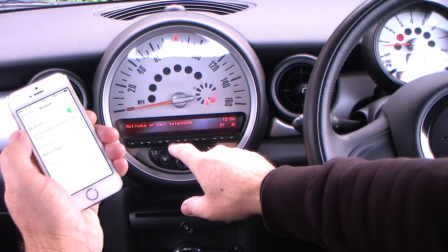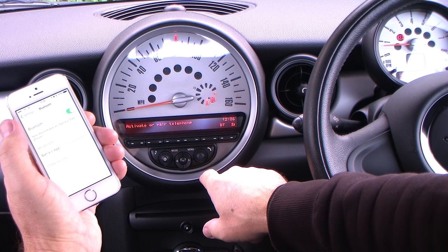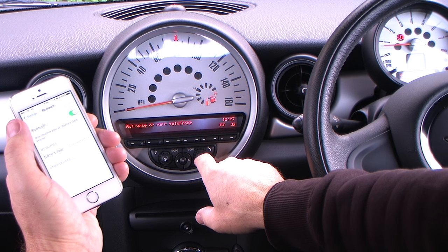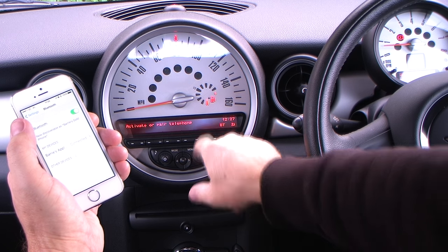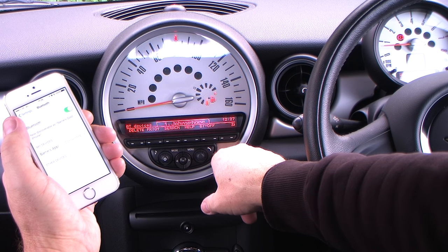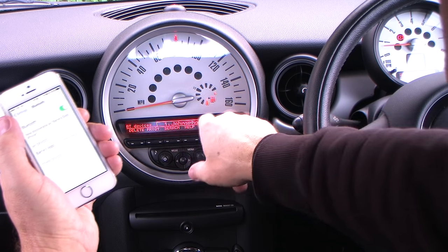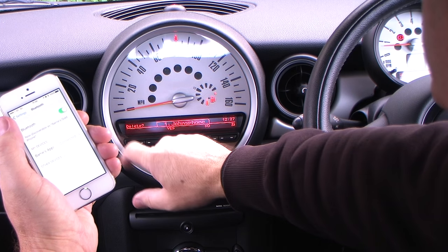It gives you the option of activate or pair telephone. BT, and there's also return at the back there. Click BT. We need a new phone — that's showing a previous phone. It's also giving you the option there of deleting.